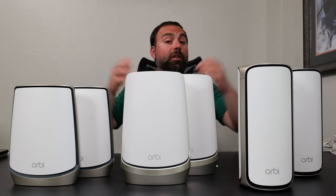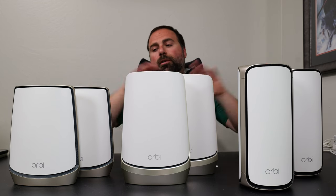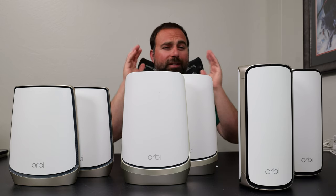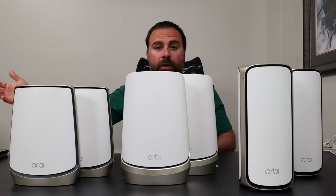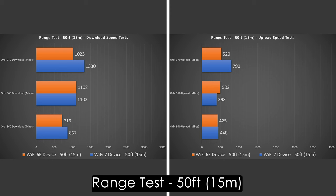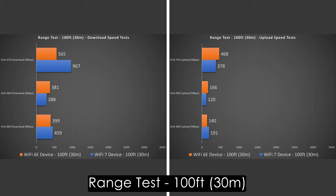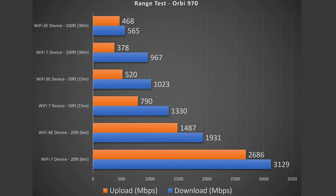For range — range will vary vastly by location; more obstructions equals less range. All three were tested in the same environment. I tested up to 100 feet (30 meters) and all three can go further than that. At 20 feet, solid numbers for all three with hardly any drop. At 50 feet — outside my place — still very good numbers, with the 970 taking the lead. At 100 feet, the 970 still won, but surprisingly the 860 overall beat the 960 series at the 100-foot mark. All three are very solid — the fact that I can use it across the street is impressive.